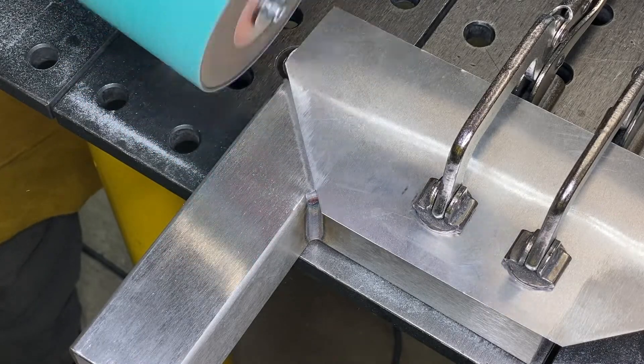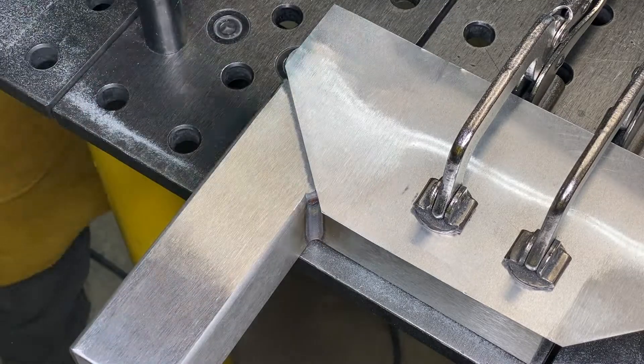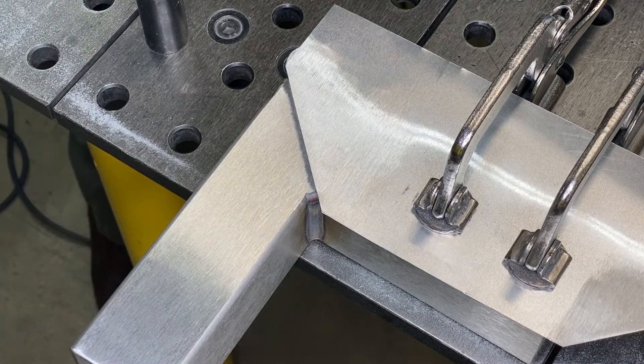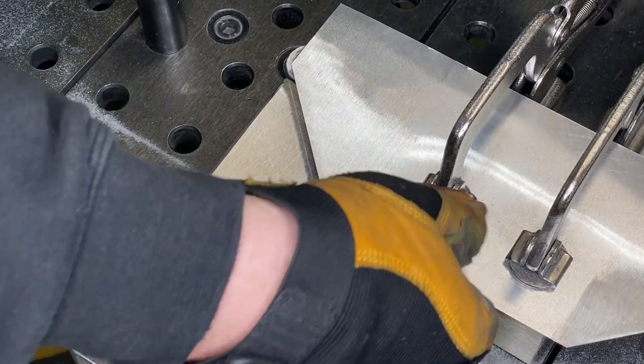Using a rotary trim sander, such as the Fein WPO-1425E, we can blend the weld joint with the rest of the material. A piece of flashing or thin sheet metal can be used to protect the adjacent tube.